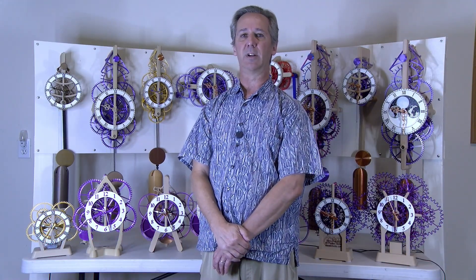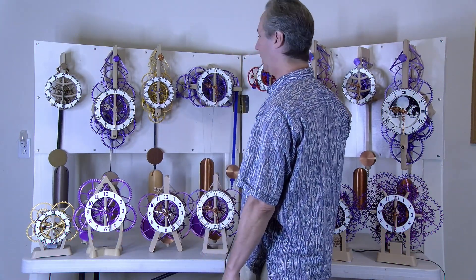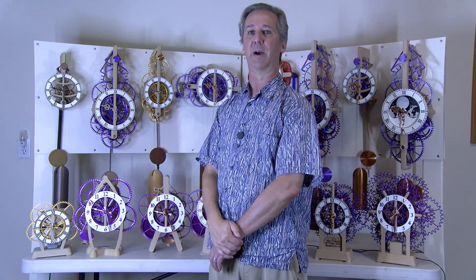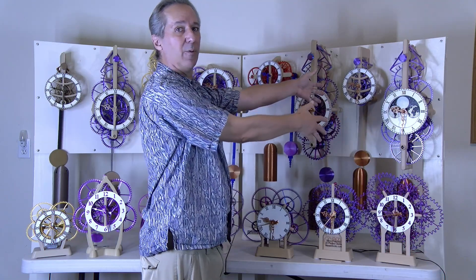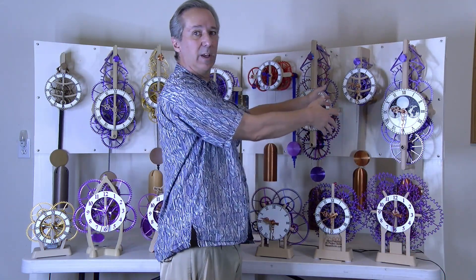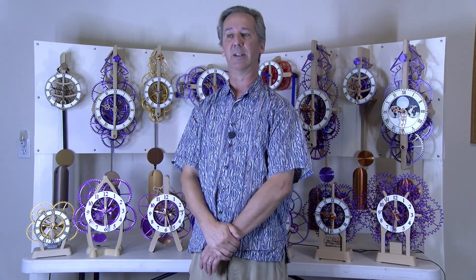Hello everyone, Steve here with a collection of 3D printed clocks that you can build. I thought I would explain the differences between some of these clocks and maybe help you decide which one you might be interested in printing. If you're wondering which clock would be a good one to print, I would mostly recommend the clocks over here on the right. These are the newer designs with the easiest to build features and they'll be more reliable. That's the short answer.